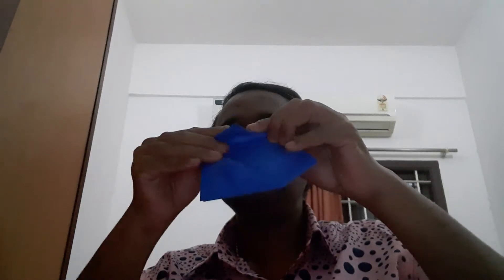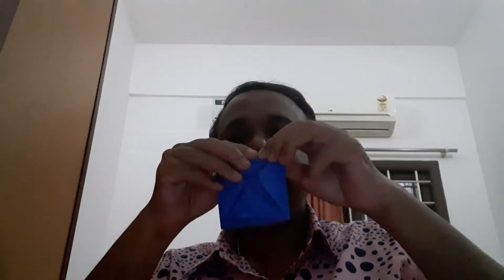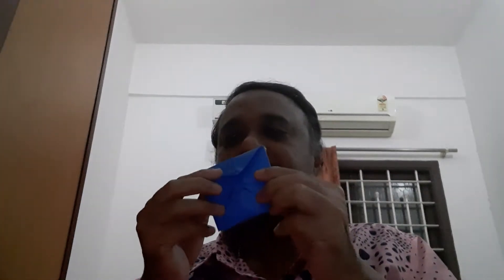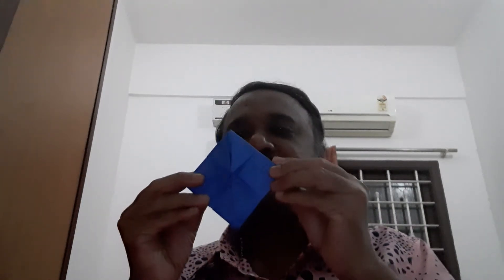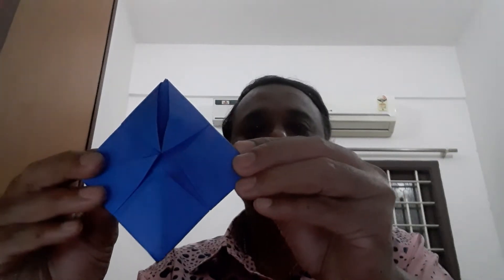Same procedure as what you have done — that you have to do for the third step. This is the third step. Three times you have to do this. After that you will get a shape like this — see that shape, understand?